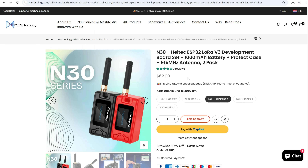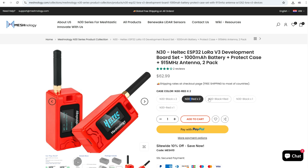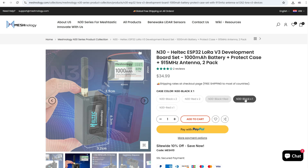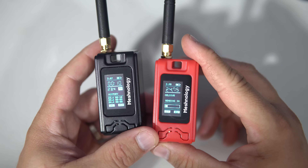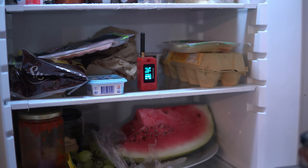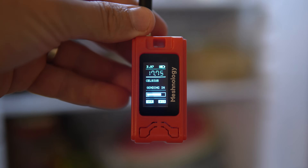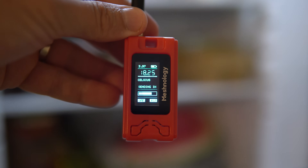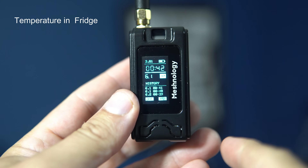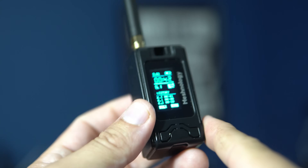They can be purchased in pairs, which made them perfect for my very important scientific experiment: monitoring the temperature inside my fridge. The red unit is placed inside the fridge and it sends temperature readings to the black unit every minute. Now I can go to a nearby town or do some shopping and still check the temperature in my fridge remotely. If the temperature suddenly rises, I'll know someone opened the fridge.